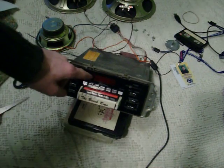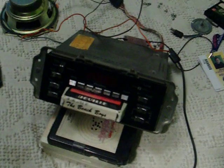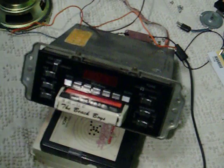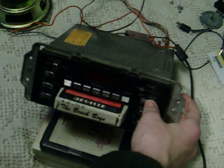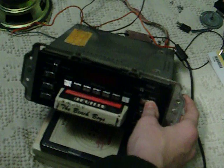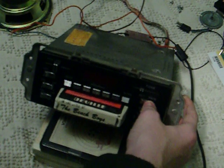Now let's try it with an 8-track. For some reason there's no track change light — it doesn't tell me. That's track 4, by the way. You kind of have to memorize the songs. Track 1. Track 2.